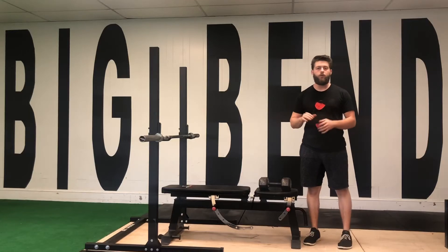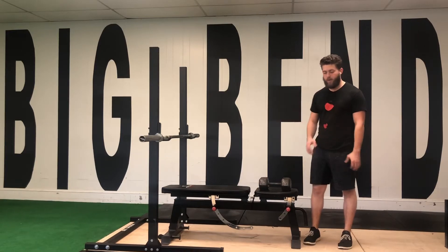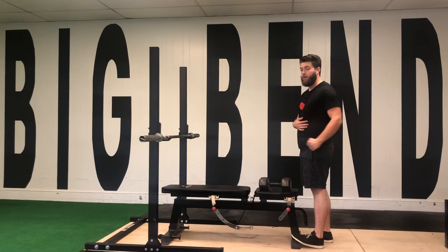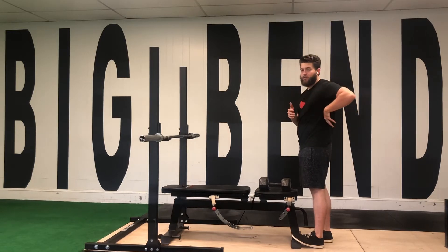For the dumbbell row there are a bunch of different ways you can do this. We are opting for something that's going to create a little bit more tension and less range of motion. We want to make sure that we're stopping about hip level with our arm and not reaching back too far, because then our shoulder will roll forward and we won't get the lat as much.